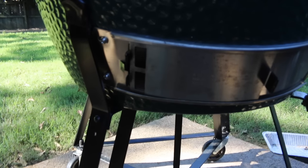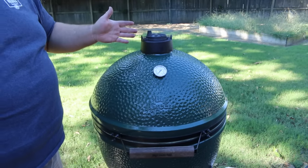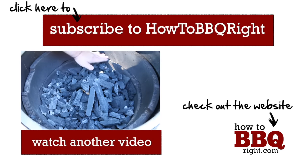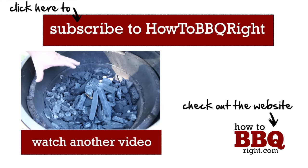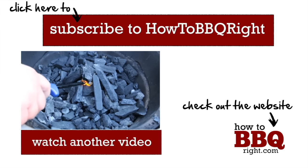With about an inch on the bottom vent and the daisy wheel cracked just a little on top, it's going to create good airflow and hold me in that low and slow smoking temp range. Today we're going to be doing some low and slow cooking, and that's why I wanted to show you how to set up your Big Green Egg for a long low and slow smoke — doing those briskets, pork butts, and ribs. Thanks for checking out our video today. We'll put more of these out in the near future, so come back and see us. Have a good one.